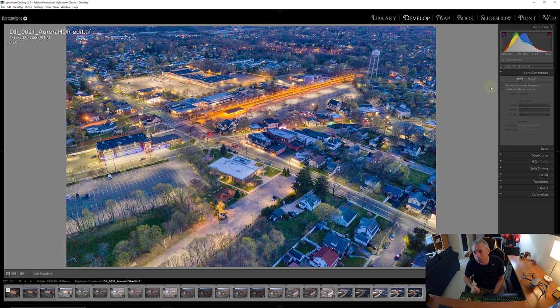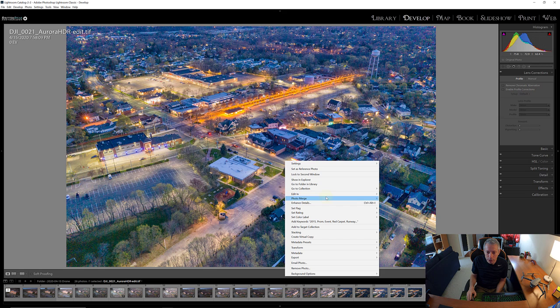Now I want to bring this into Photoshop, and the reason is I want a non-destructive workflow. We could do this in Lightroom, but every time I apply a filter going forward it would be a destructive edit. By bringing this into Photoshop I can create a non-destructive workflow. If you're a little intimidated by Photoshop that's okay — you can do this all in Lightroom.